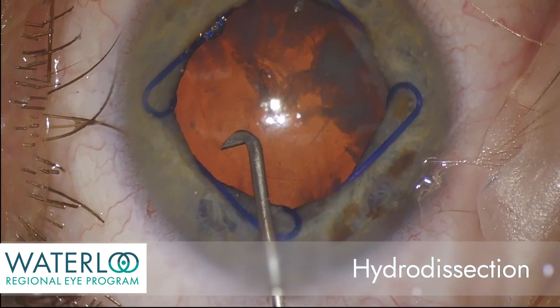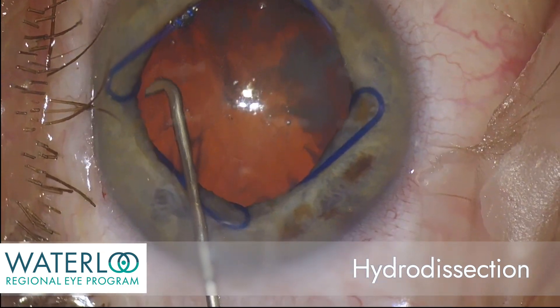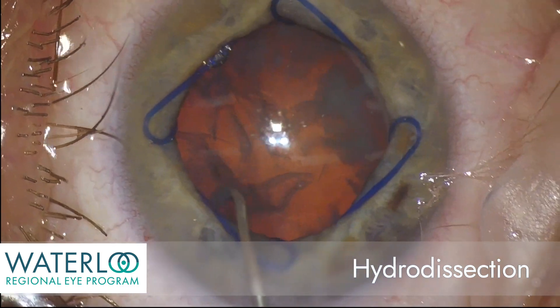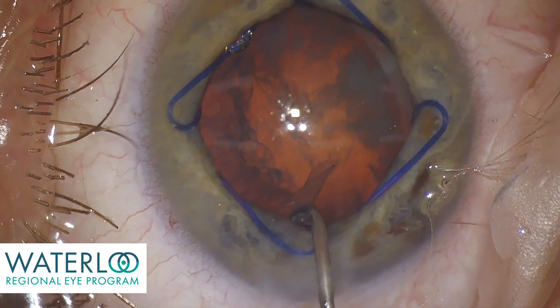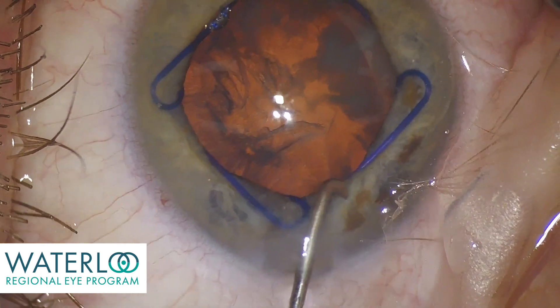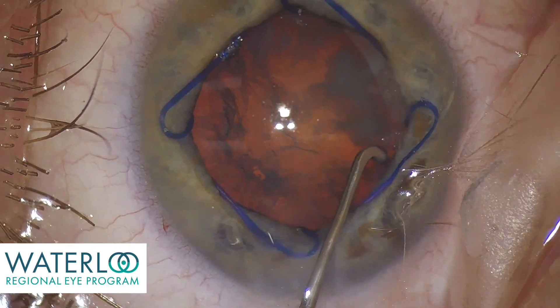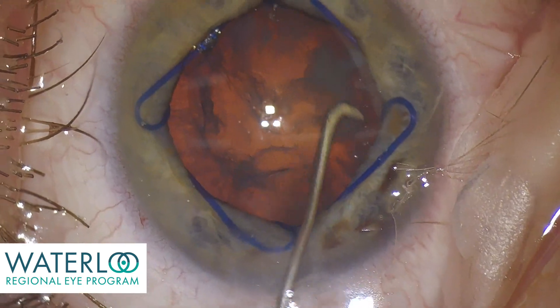In hydrodissection, specialized fluid is used to irrigate between the capsule and the cataract, separating them and allowing the cataract to rotate so that it can eventually be broken up into fragments. Here a Chang cannula is used, which allows for sub-incisional hydrodissection.